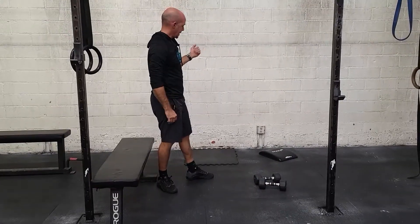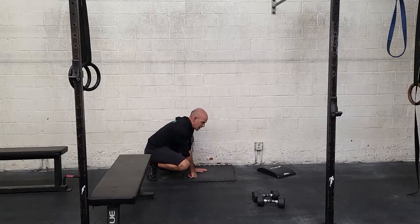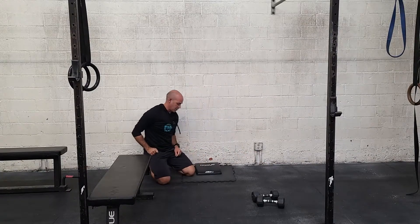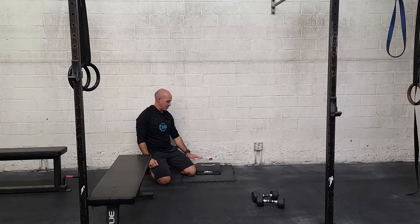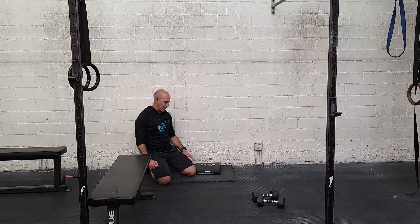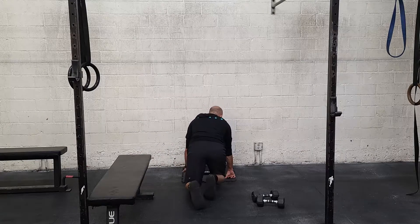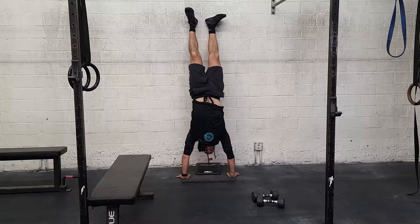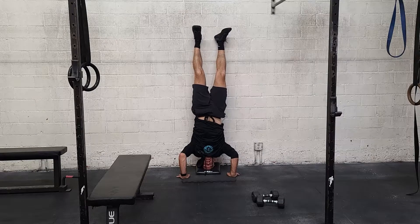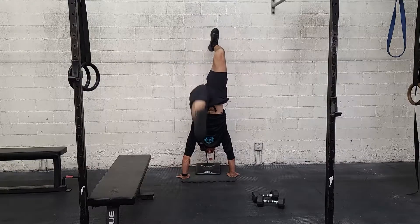Moving up to the wall for some of the kipping stuff. The prescribed position is hands and head on the same level. A scale would be reducing range of motion — you can stack up to use a little pad for your head to reduce range of motion, making this easier. Working on that kipping skill: kick up, lower down to the top of your head, hips to the wall, feet come down, big drive up.